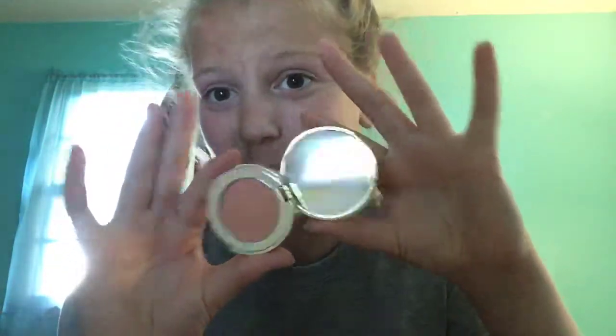Look how pretty the blush is. This is the little cover thing that they put on top of it. I'm recording on my phone because I'm not, like, fancy. So let's just swatch it. It's like a very neutral blush — I bet you can't even see it.